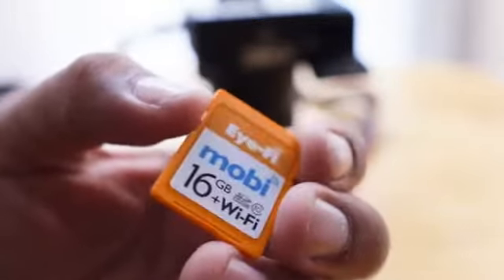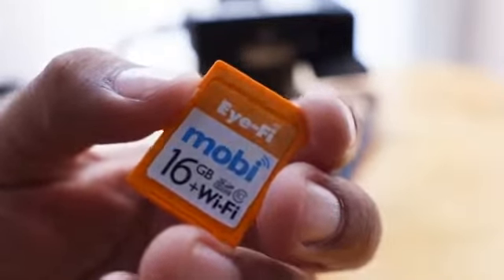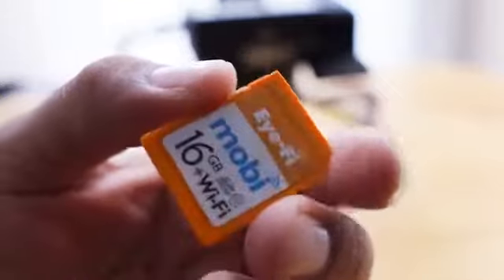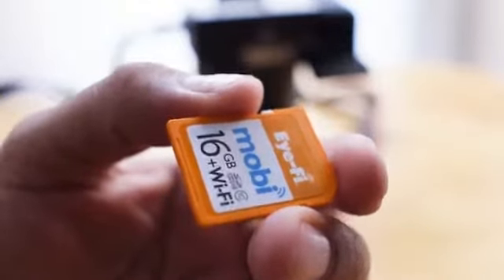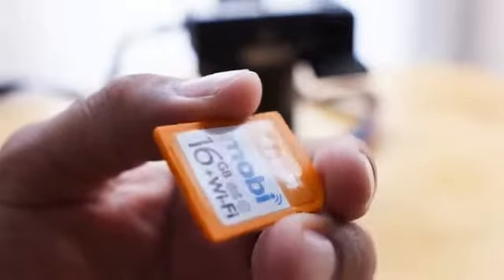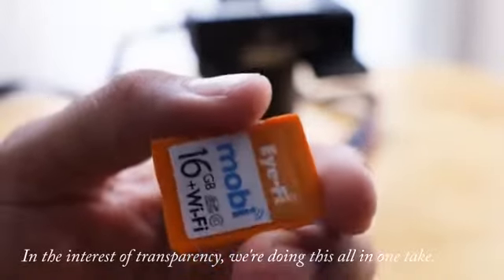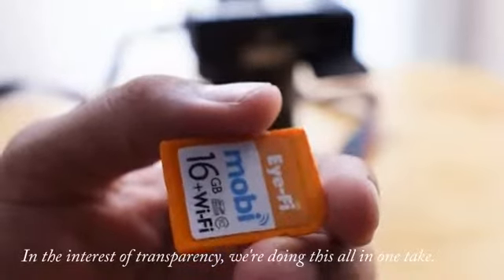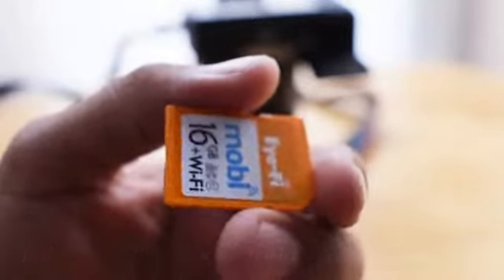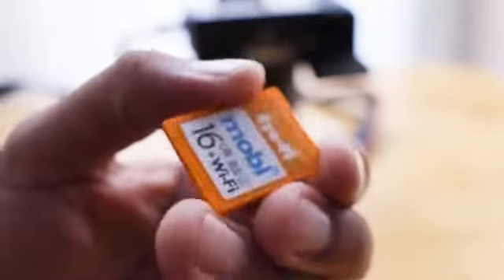This is their best card yet because all it does is it takes your JPEGs, sends it to your device, and that's it. If you want raw transfer, you're going to have to go with their Pro card, but this is probably the one that most people want. Plus, it really helps with sending images from your DSLR or other camera straight to the web via your mobile device very simply and very easily.